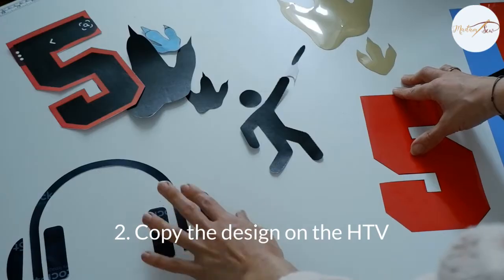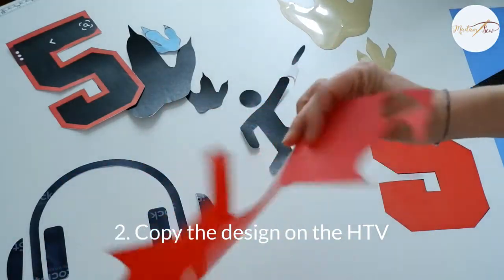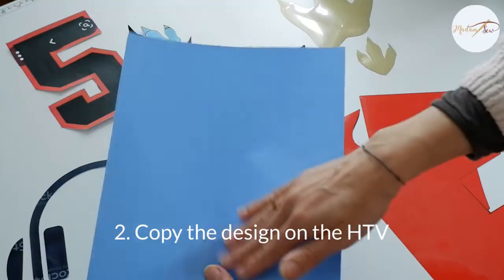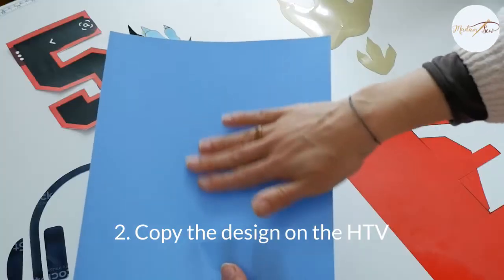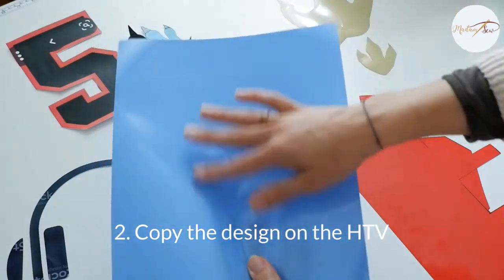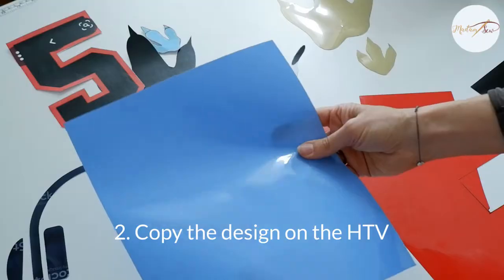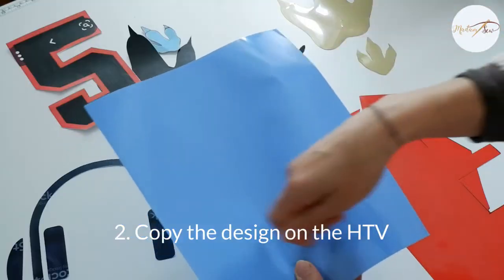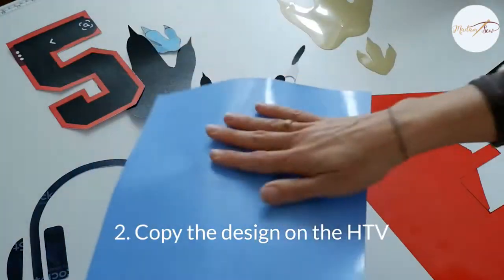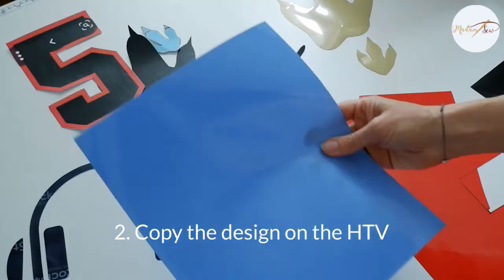The next step after you print it out on paper is to copy the design onto the heat transfer vinyl. Heat transfer vinyl sheets have two sides: a matte side and a more shiny side. The shiny side is where the protective sheet is — this is going to peel off afterwards. On the matte side, you can draw or copy your designs. The other side is the side with the glue, so that's the side that goes on the T-shirt.